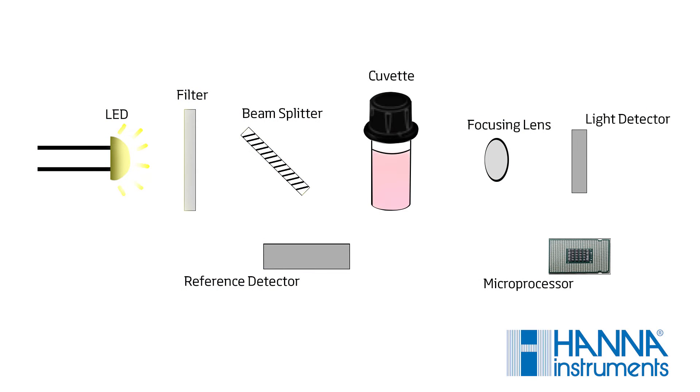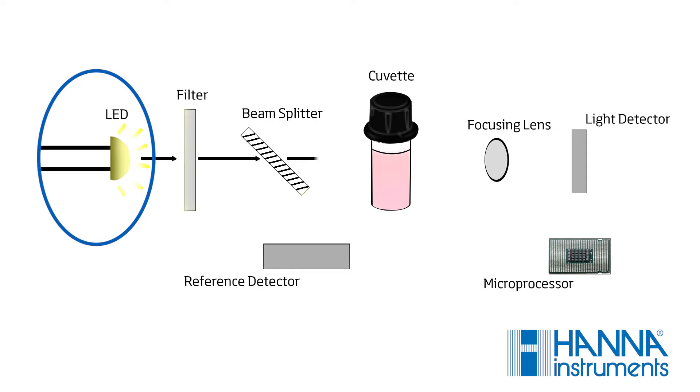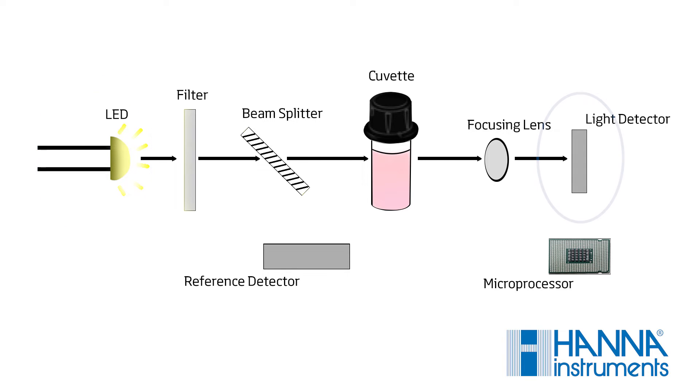Like many photometers available, the optical system has a light source that is used to produce light for a specific wavelength, and a photo detector to determine the amount of light absorbed by the sample.